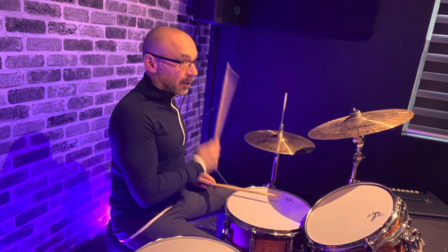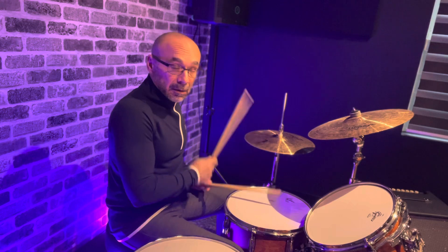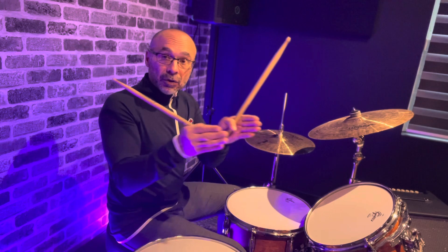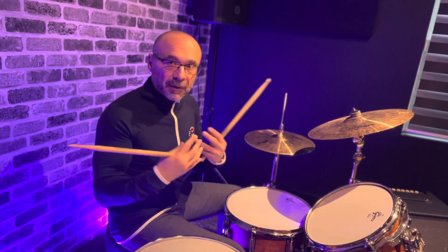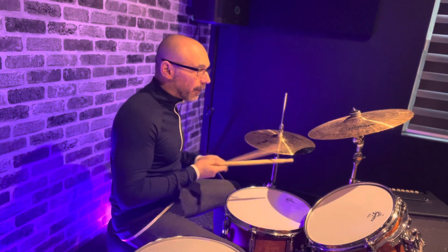Now let's add the paradiddle. Let me play two bars the first way, maybe two bars the second way, and see if you can pick up on the difference in what it's doing stylistically to the rhythm. Here we go: one, two, three, four.